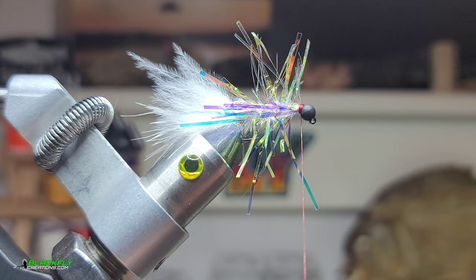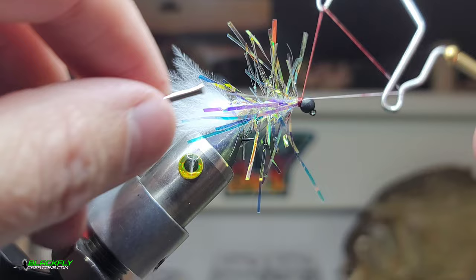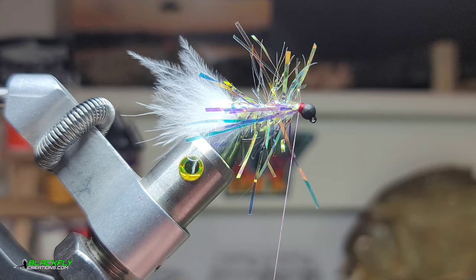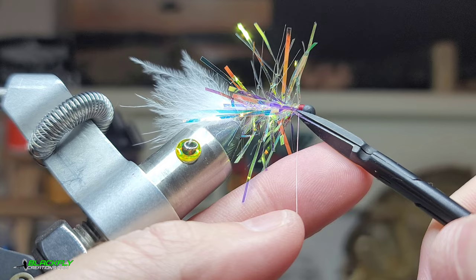Grab the whip finish tool and give this a five-turn whip finish. It doesn't have to be red — you can use orange. I feel like the red kind of looks like gills, because this is a bait fish imitation. Trim our thread.